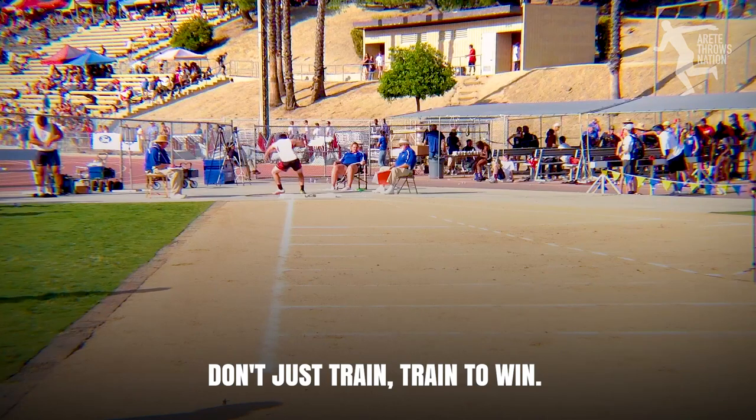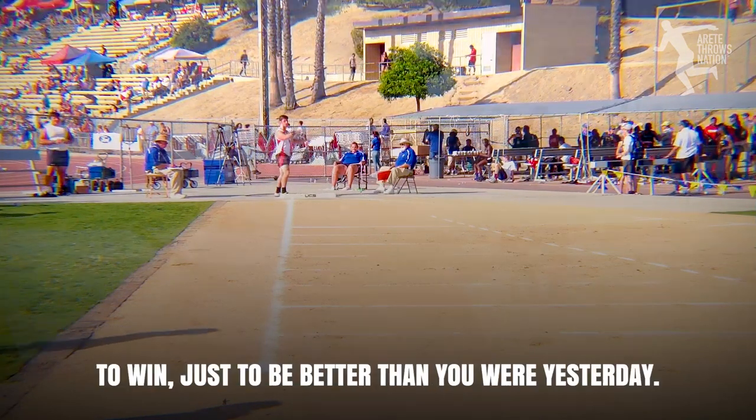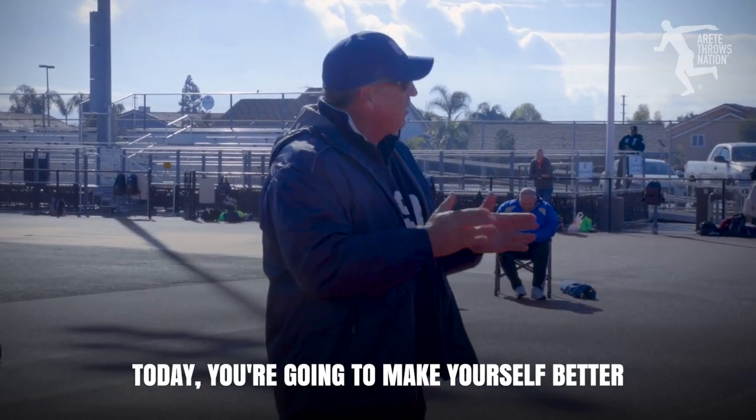Don't just train — train to win. As a samurai, if you don't train to win, your head's on the ground. To win is just to be better than you were yesterday. Today, you're going to make yourself better than you were yesterday.